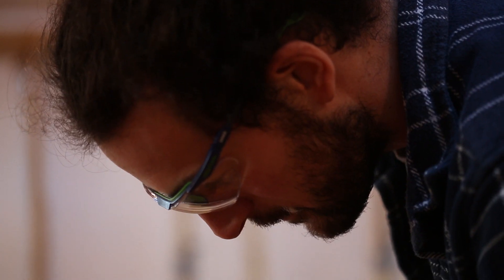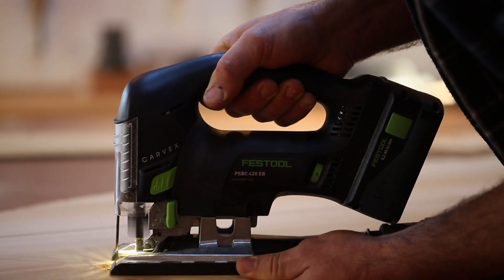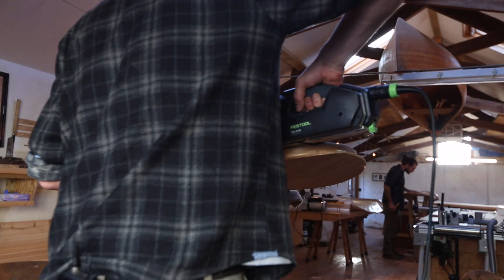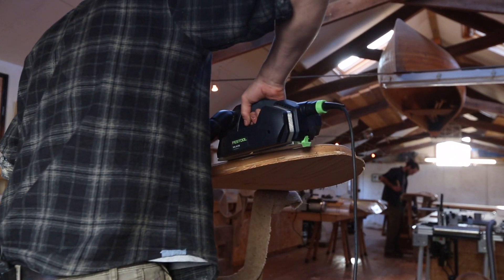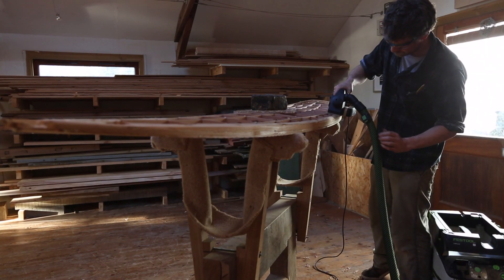I got introduced to Festool from Alan and I just couldn't imagine using any other maker power tool now. The quality of the Festool tools reflects the quality of the work that we can produce, and we're after the highest standard — and I think Festool offer the highest standard.